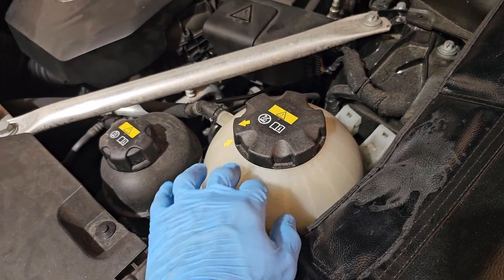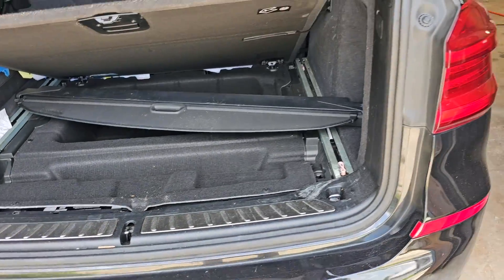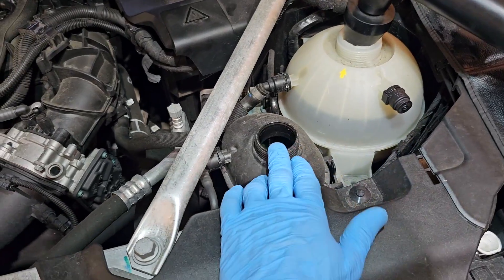If I'm working on the coolant system I will need to evacuate the coolant — to suck all the coolant from the engine. With the battery disconnected, the next step is to extract the coolant. The coolant will need to be removed from the high temperature pressure system.